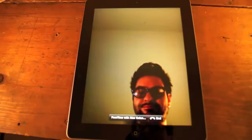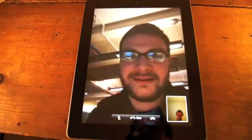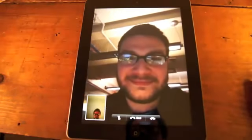One inclusion everyone expected was FaceTime, Apple's video chat app. It's the main reason for the VGA-quality front camera. Making and placing calls is easy, but there's no HD-level video like there is on the new MacBooks. The app works much in the same way it does on the iPhone and iPod Touch, and it only works over Wi-Fi.